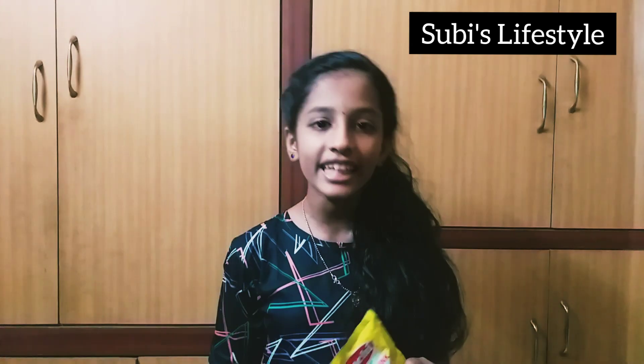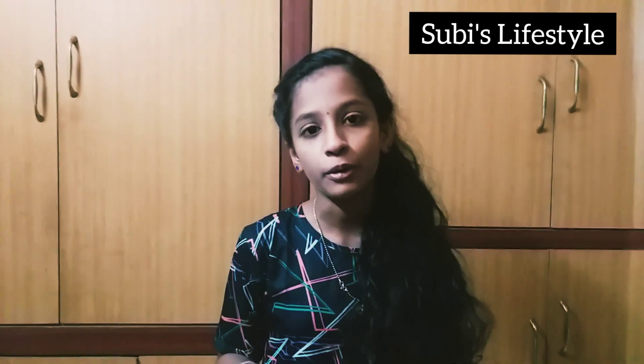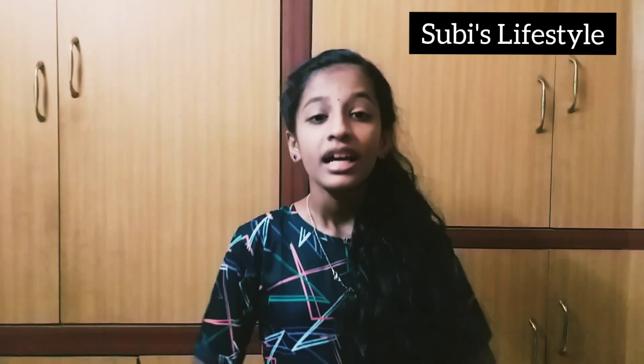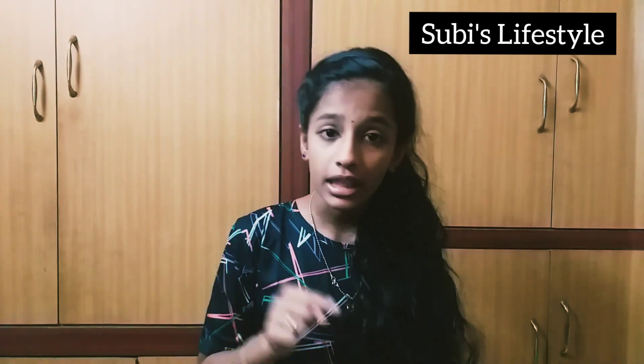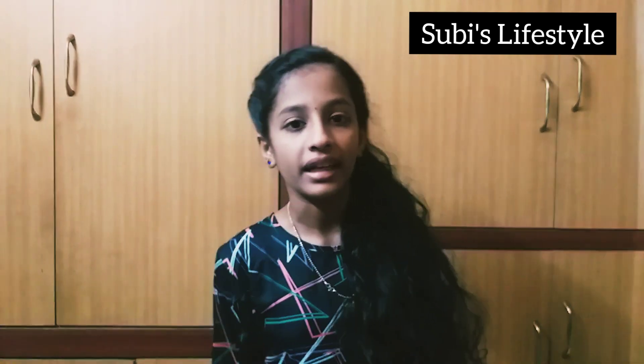Welcome back to my channel. In this video, I will be sharing my videos with you. You should see me again in a future video. I am going to watch my videos and I will be free with this video. I will make you a video. This is my video. Please help us subscribe, like, and comment on this video.